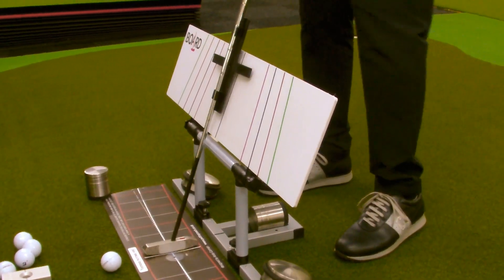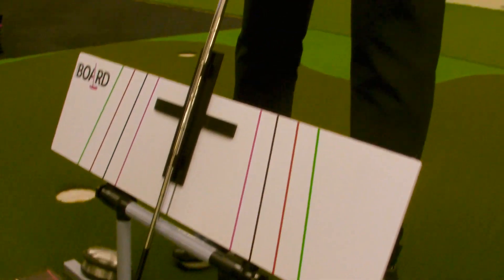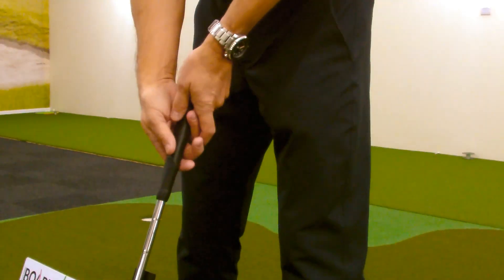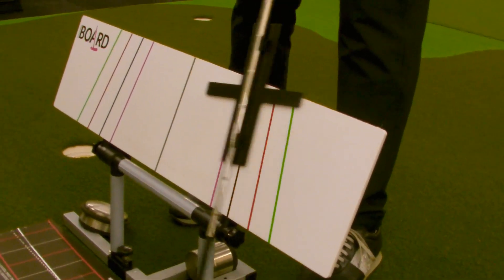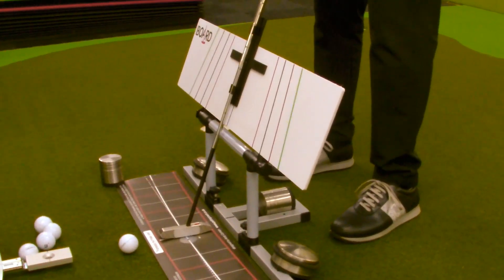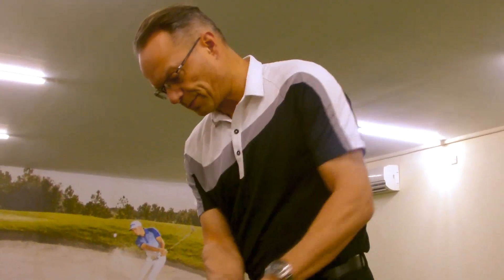So in effect what we have, before we place a ball down, is the optimum position. Allow my arms to hang from the shoulders, elbows under the shoulders. And then from here we are able to move the putter back and forward. Now what that does — and from above the angle — you'll be able to see the sweet spot of the putter is actually moving in plane.